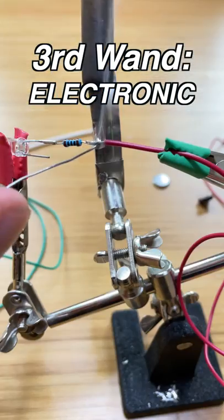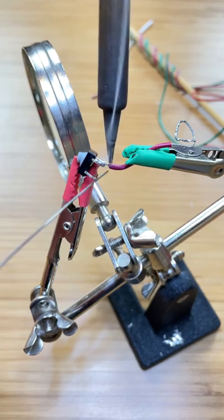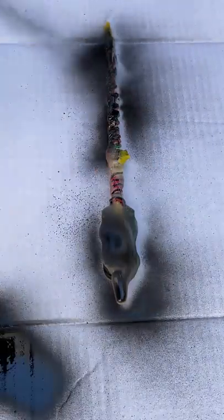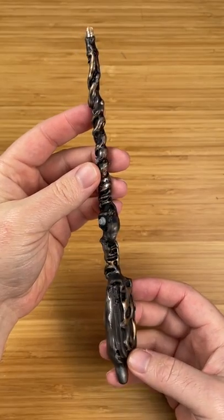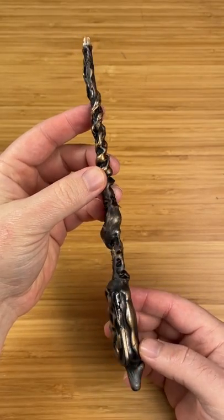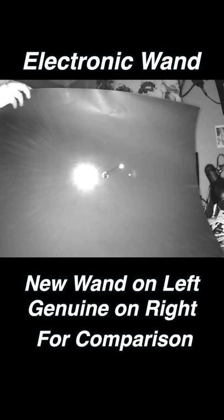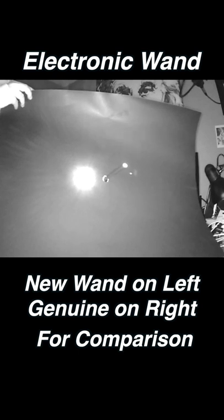The final wand is electronic and features an infrared LED, a button, some wire, batteries, and a lot of hot glue. I touch it up with a base paint and then some rub and buff to bring out the highlights. I absolutely love how this looks — but how does it look in infrared? Press the button. Boom! Look at it shine! Instead of reflecting infrared light back into the camera, this wand has its own light source.